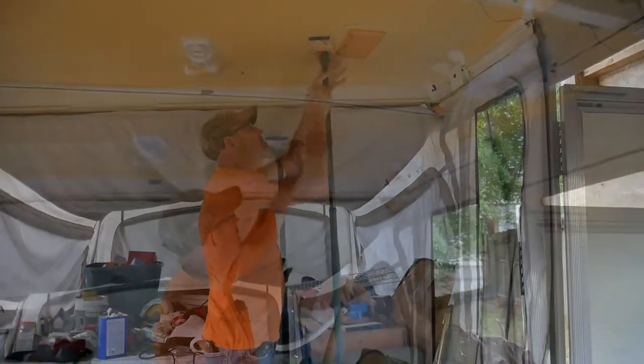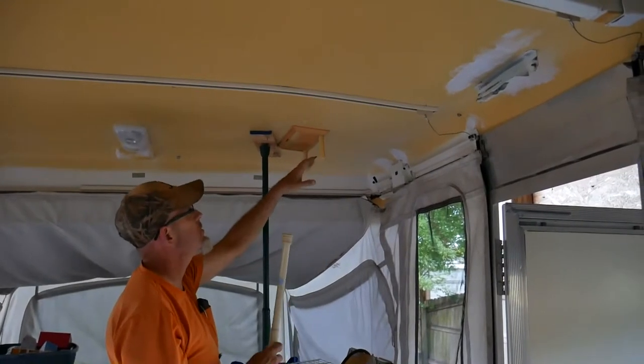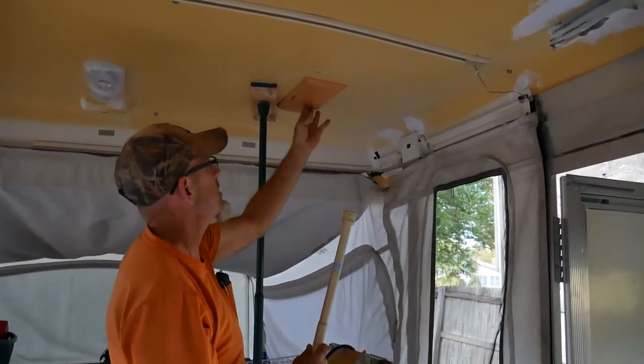This is where I guess Coleman made a spot for you to hang some clothes and put stuff on. Over time it's come loose. We're gonna fix all that.